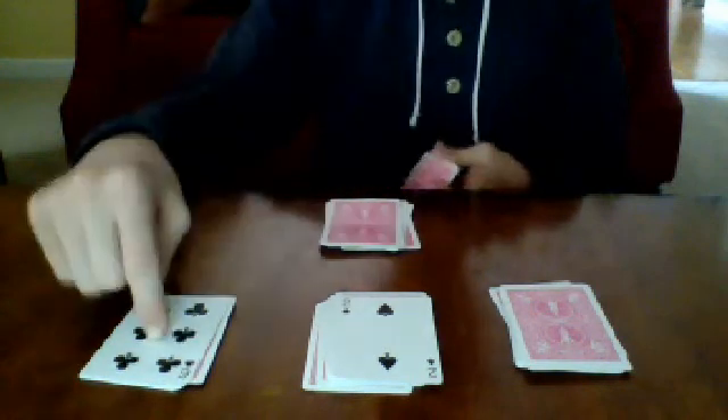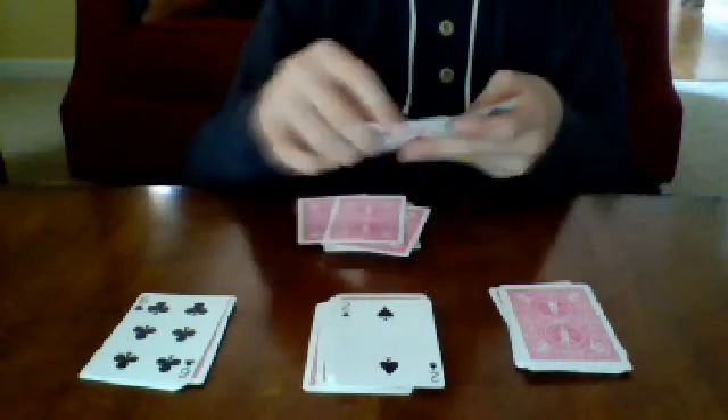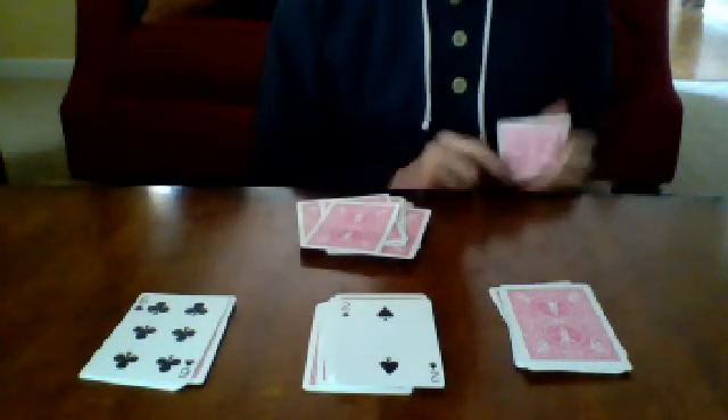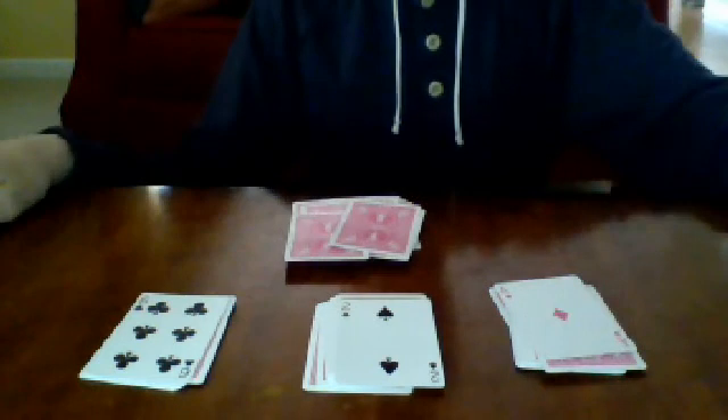Now put down six cards for the six — one, two, three, four, five, six — and two cards for the two — one, two. Now tell them: however many cards I have left in my hand is going to tell me what card is on top of this pile. You count the cards — in this case, there's one card — so this card has to be an ace.